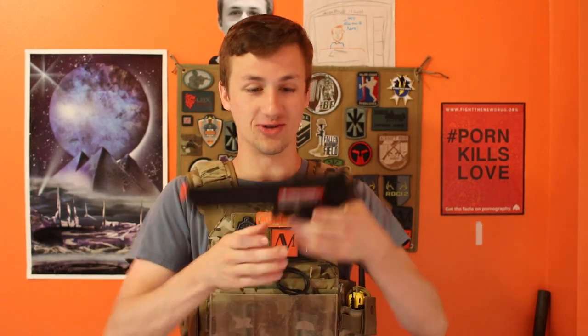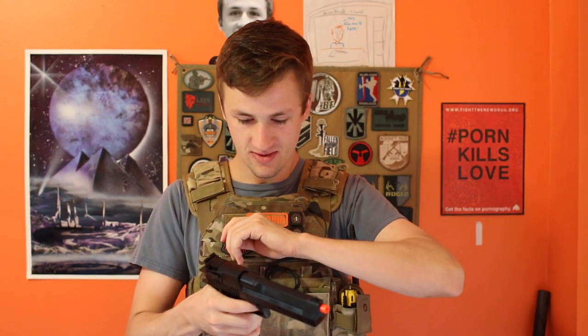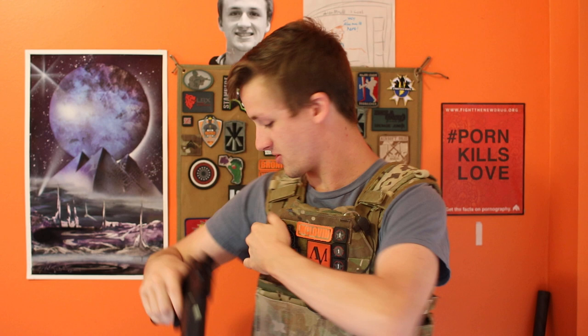It's my .12 gram BBs! Oh my goodness — that is the lightest thing I've ever felt in my entire life. It's double action — pull the trigger. Hello guys, my name is actually Chris Costa, and I work for Magpul — you can see under here — and this is my Desert Eagle, and this is how you tactically shoot a Desert Eagle.